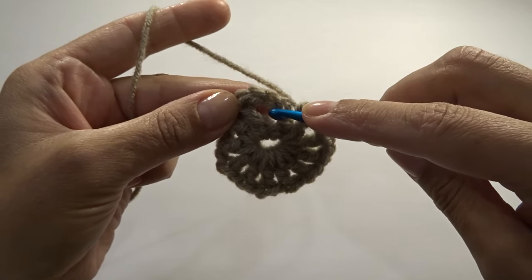For the strap, chain 130 chains — you can make it shorter or longer, it's up to you. Into the third chain from the hook — one, two, three — work one half double crochet, then work one half double crochet into each chain across. Continue working your half double crochets across the chain and I'll meet you at the end of this row.